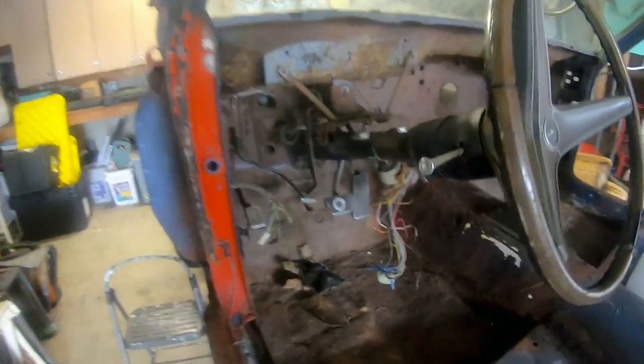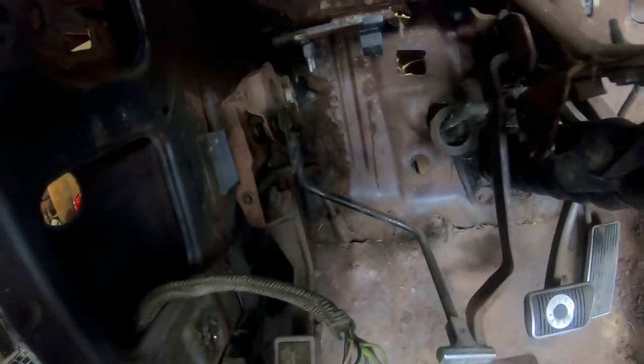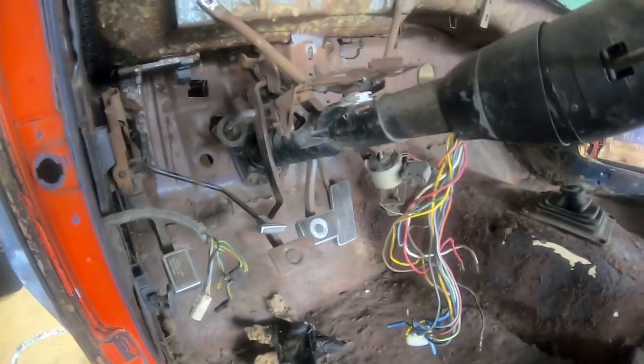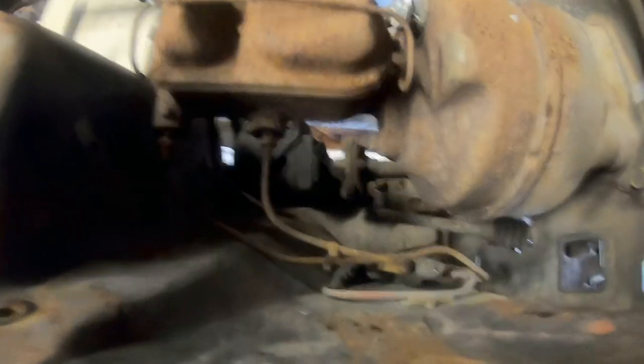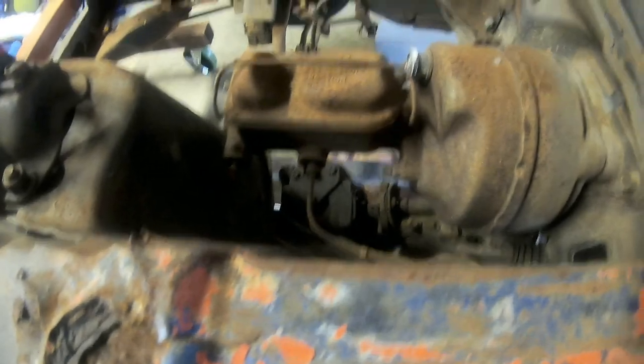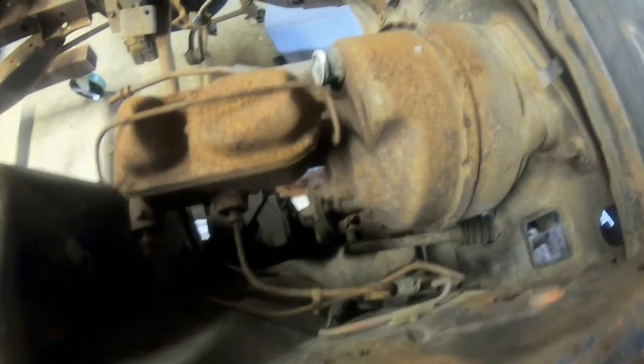I'm trying to decide what I'm doing next. I was going to do the e-brake, but getting into some of the stuff back there would be hard with everything in the way. Then I thought about the steering column, but getting the steering column out depends on having the brake booster in the way. So might as well do the brake booster — that's what I'm doing now, taking these little fittings off and some bolts off right here.